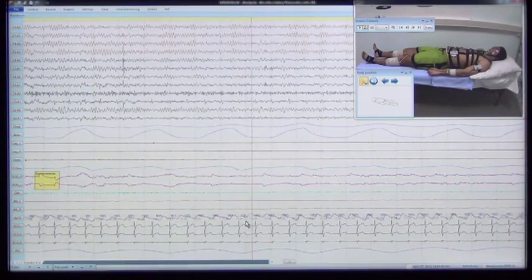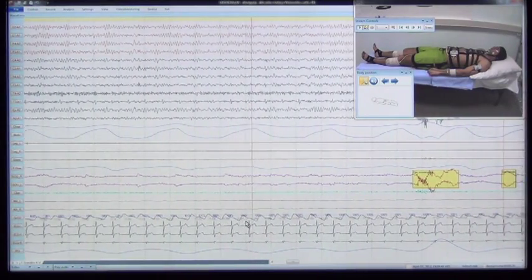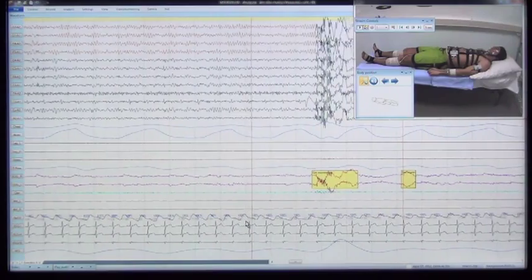The 12 EEG channels enable identifying EEG events typical for sleep stages, such as vertex waves, K-complexes, alpha spindles, and also detecting epileptiform phenomena.